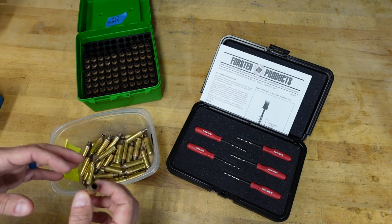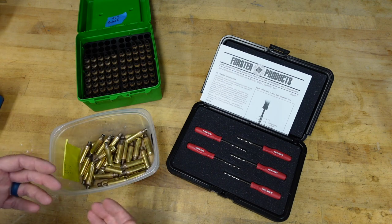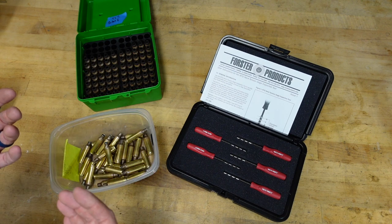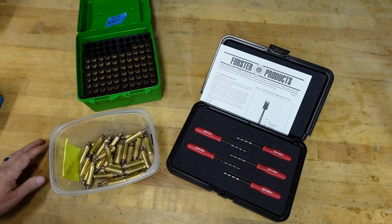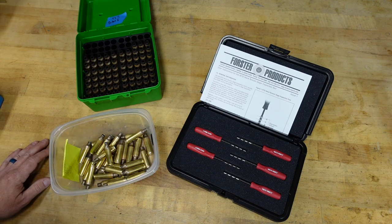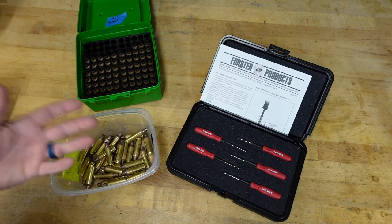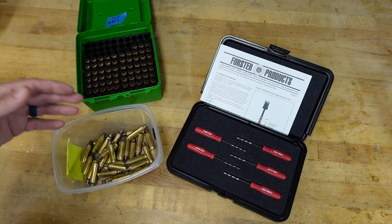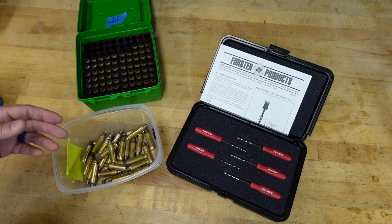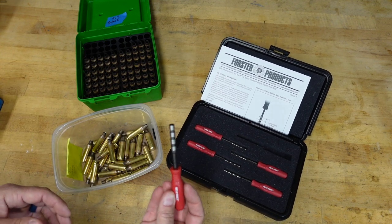You can use calipers, but it's just not as accurate as using a gauge pin, and in cases where you're sizing or expanding very small amounts that makes a difference. I use gauge pins to expand my necks — I have a whole set ground down that go inside a Porter Precision expander die. I also use gauge pins for times where I want to see how good my reloading process is, or sometimes you put aside some processed brass and you don't remember if you sized it or expanded it.